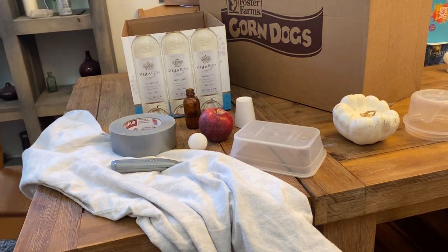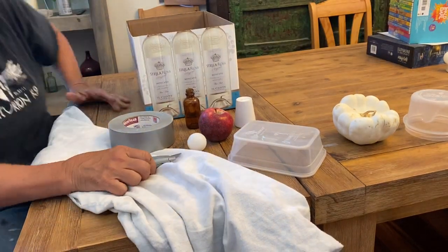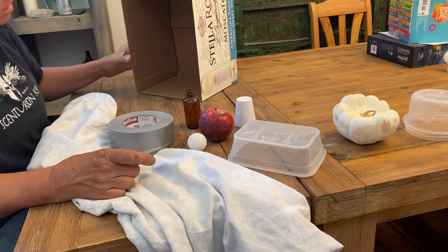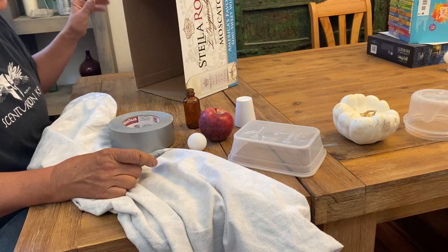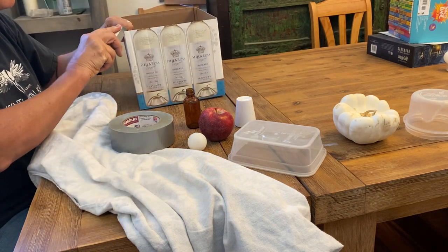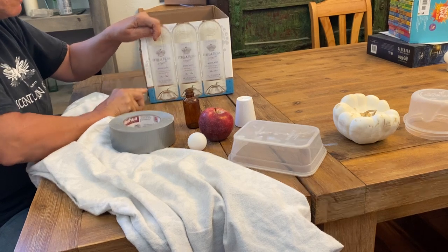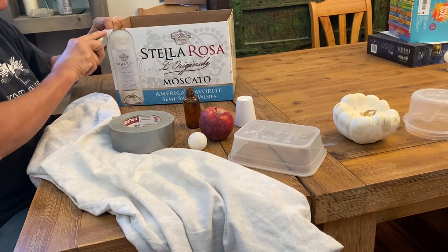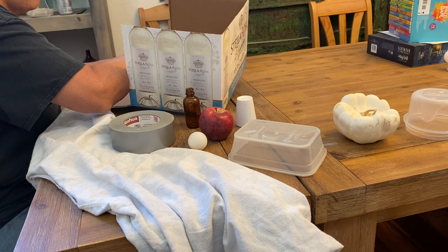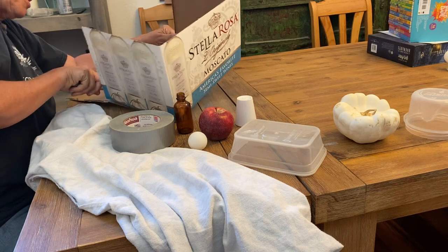Since my objects are small I'm going to use the smaller box. With whichever box you choose, you want to decide what angle you want to use it at and then cut off two sides to help the light. You don't even have to cut off the sides if you don't want, or you could cut them off partway. So I'm going to cut off this side because I think I'm going to use this more vertically. The box could actually become part of the composition you're painting depending on how you set it up.